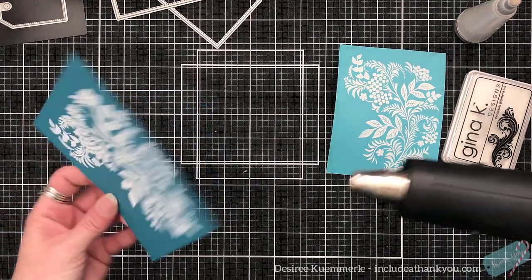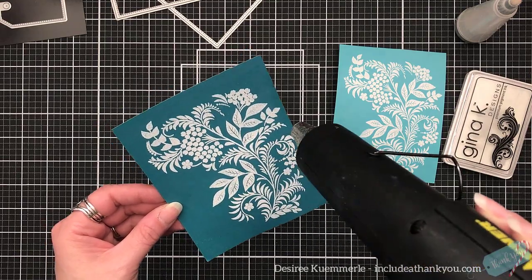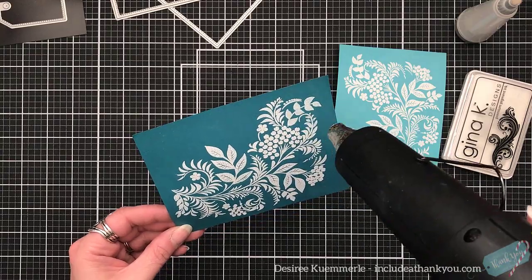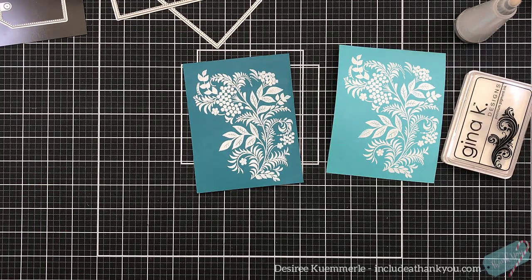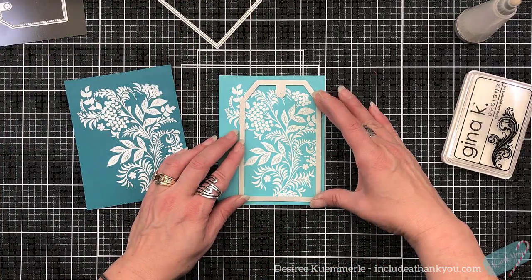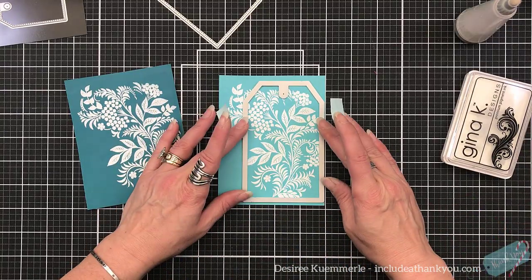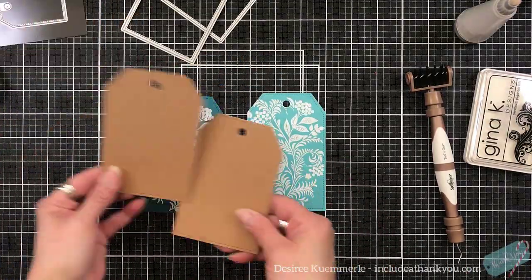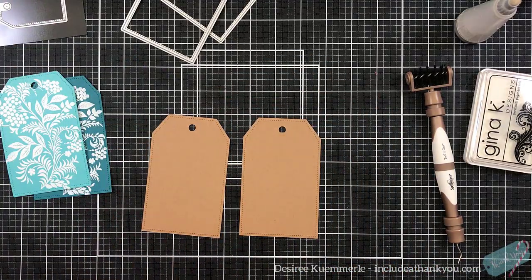Here's what I worry about: my embossing being a solid image for my sentiments — it drives me crazy. I have awesome luck with the Recollections embossing powder — the metallics, the gold, the silver, and the copper. I can do that one time. I hear people leave comments asking how do you get your embossing powder solid. I find even if it's a fine detailed sentiment, a very small one, I always win with Recollections and I'm not stamping it twice — I stamp it once.